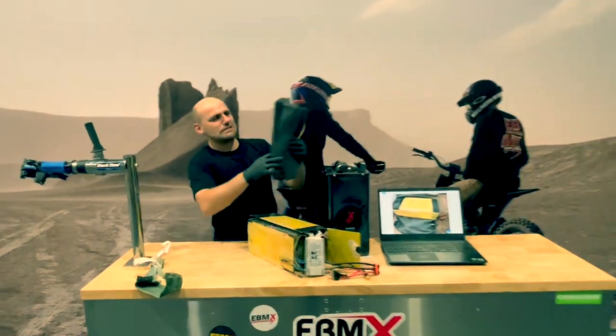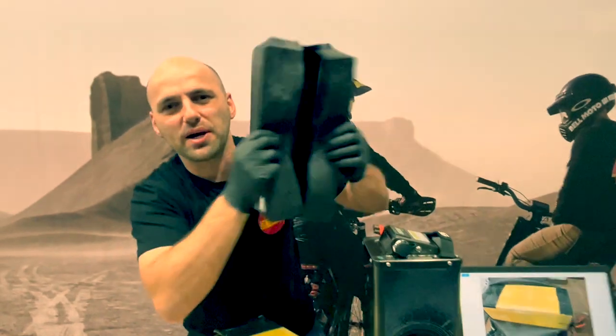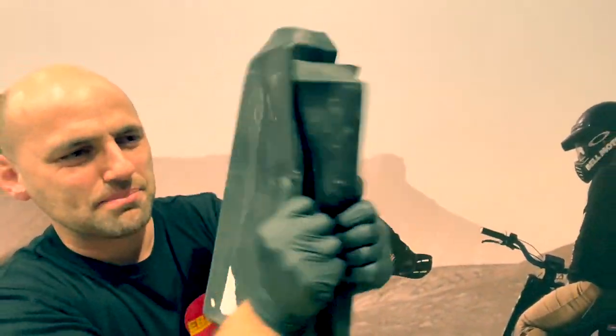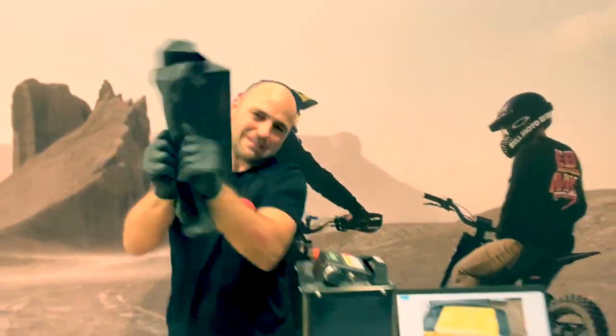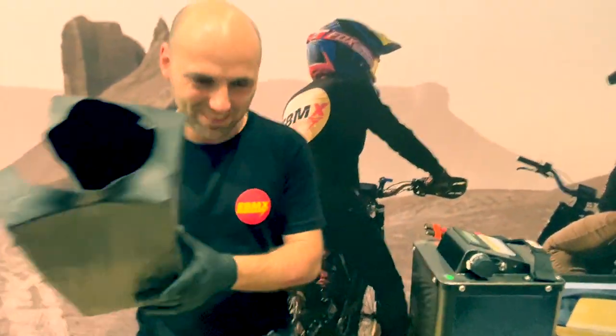Hey guys, welcome to ABMX. I'm here with Bruno Power. We're going to be showing you the most popular and the strongest battery case in the market — the heat shrink battery. Cheap, cheap, alright.